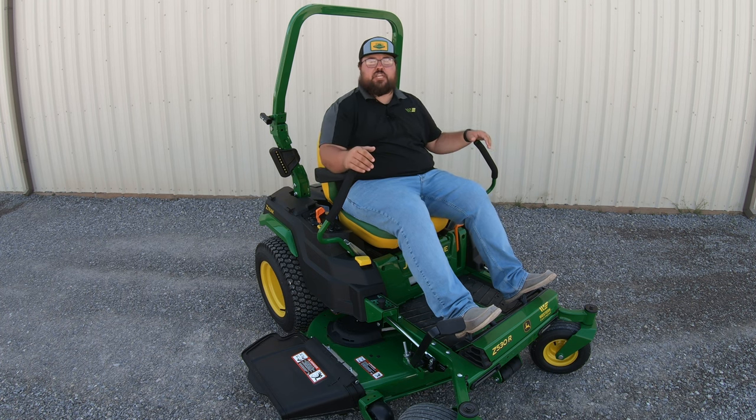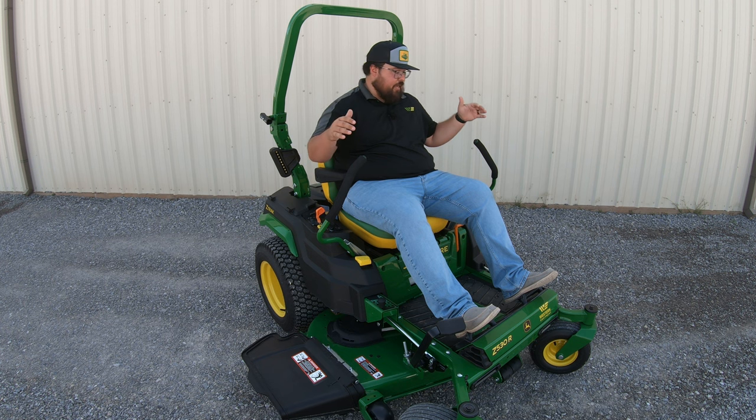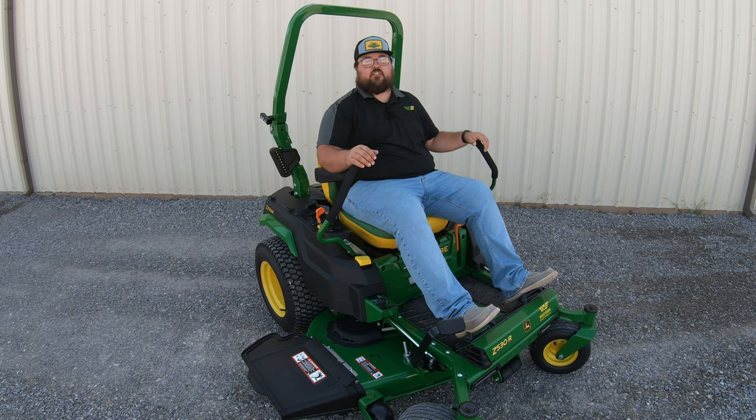As far as warranty goes on this machine, it's going to come standard with a four-year, 500-hour warranty. Keep in mind, you can add additional warranty to this machine at time of purchase, so make sure and ask your salesman about that if that's something you want to add. As far as price, whenever we're looking at this machine with the 54-inch deck, these are going to start out list price from deere.com at $6,499. Keep in mind there are going to be certain incentives and discounts that you may qualify for, so make sure you're asking about those to get the best price you can. And if you're not looking to drop that entire price at one time, make sure to ask about the finance options as well.